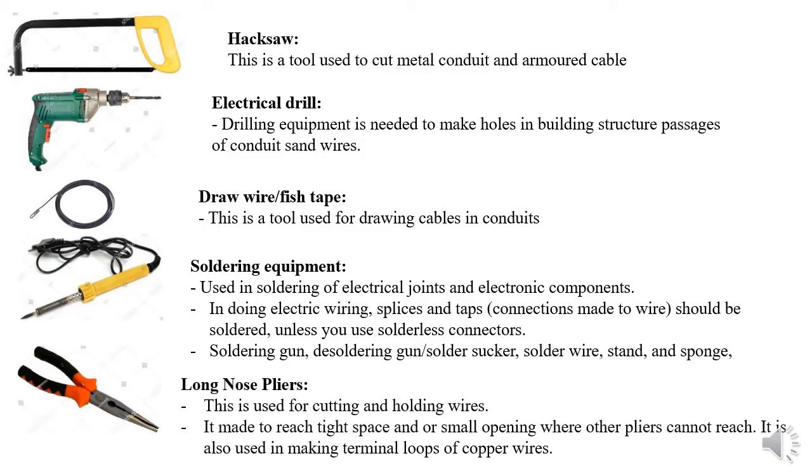Then we have long nose pliers, used for cutting and holding wires, especially when trying to reach a cable inside a conduit where the tip hasn't come out. We also have cutting pliers with a sharp edge, used for cutting thick electrical wire — for example, wire of 10 square millimeters or greater.